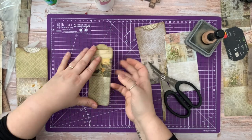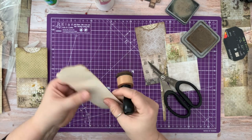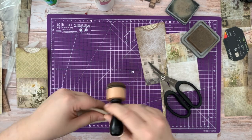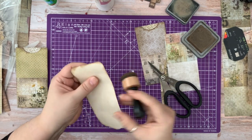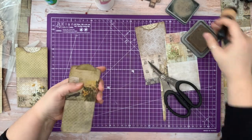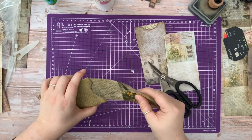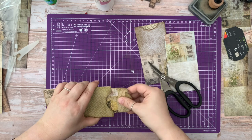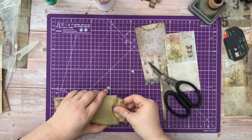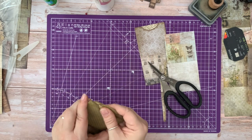That's a little bit bendy at the moment but it will straighten out once we've put it in. You can stitch around this as well if you want to — that adds a little bit of extra stability and a little bit of extra interest — but I'll do that later if I'm going to do it. So that would be our journal card, which would literally just pop out of there.